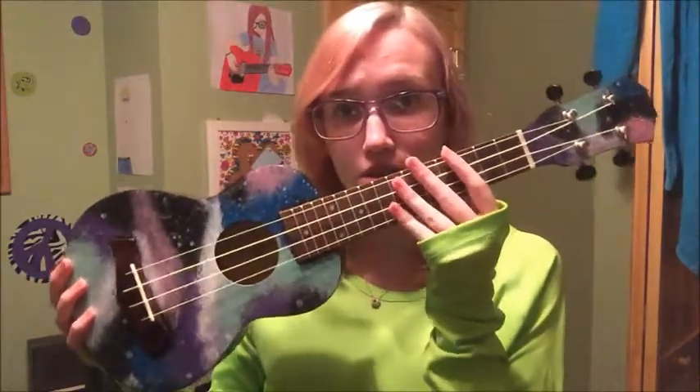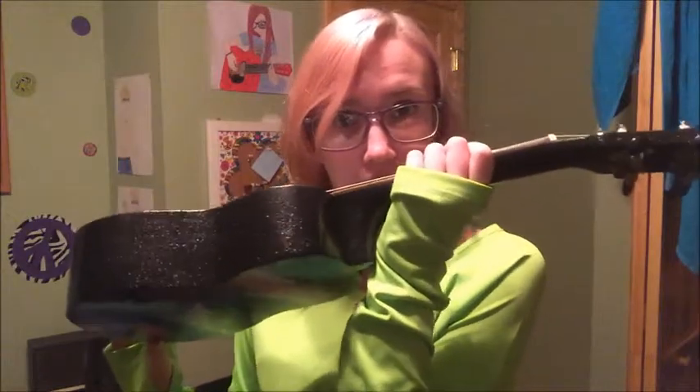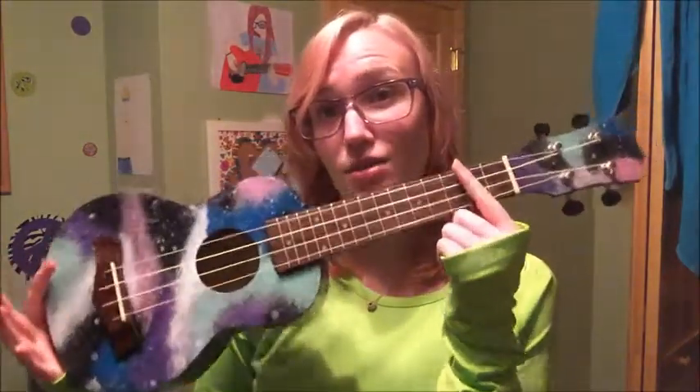I just purchased a ukulele from Amazon and I painted it. So this is what it looks like, and the sides are kind of sparkly and then the back. If you guys want to purchase this, you can go to my Etsy shop — it'll be linked down below in the description — and I think they cost $189, but look how cool it is, galaxy ukulele.